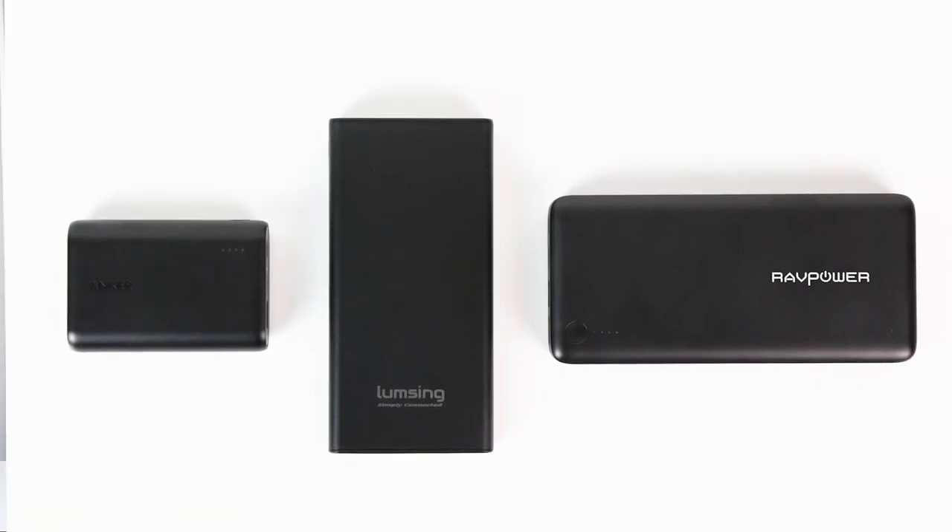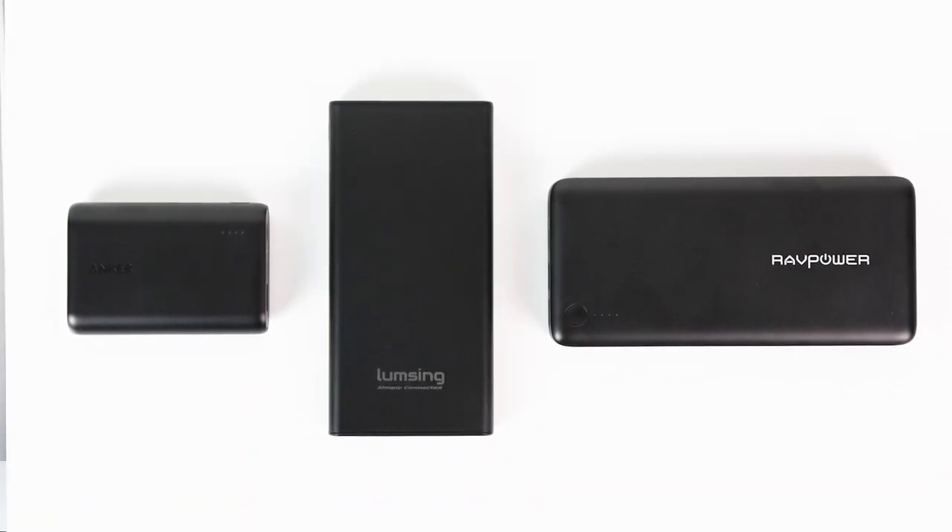That about wraps it up though. If you did find this breakdown of powerbanks useful, please let me know with a like or subscribe below, and I'm interested to hear your experiences with recharging the Switch with external batteries. Please let me know what's worked for you in the comments, but until next time, thanks for watching.